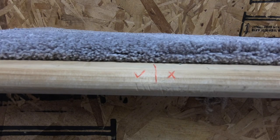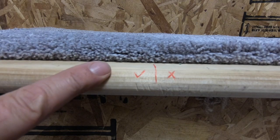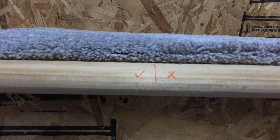Always separate the nap and place the staples directly into the backing to eliminate the nap from being trapped underneath the staple, leaving that unacceptable look. Both of these sides were finished with the same staple gun — just a different method. It's the little things that can make a difference.